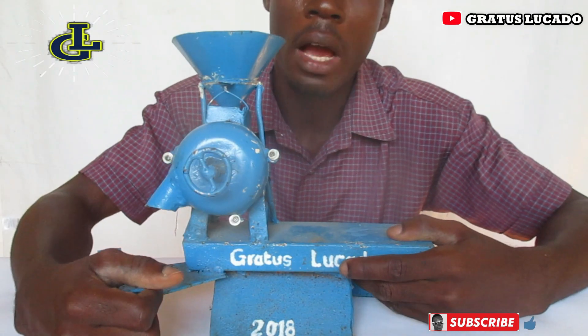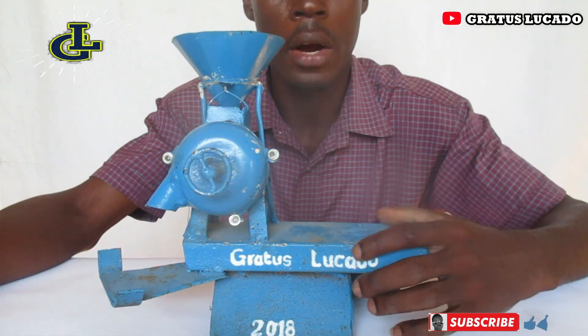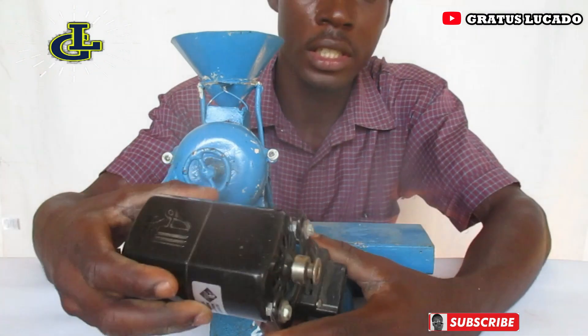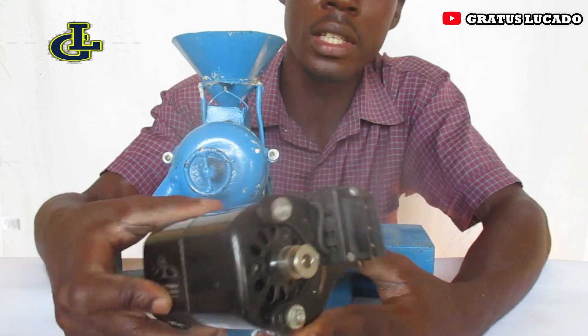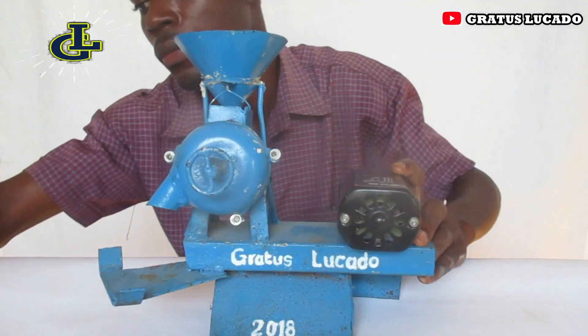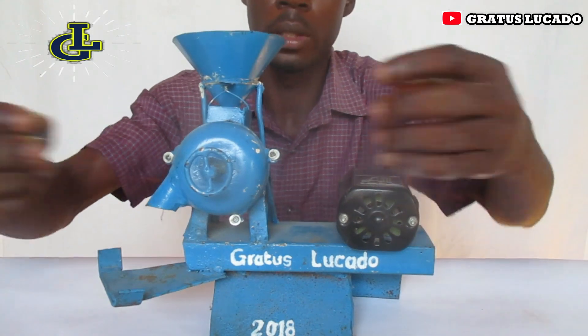Here's the cornmeal grinder I want to show you — it really grinds. I'm going to drop the engine on it. It's running on this engine right here, a tailoring machine engine, so I'm going to put this one right here with the boots.